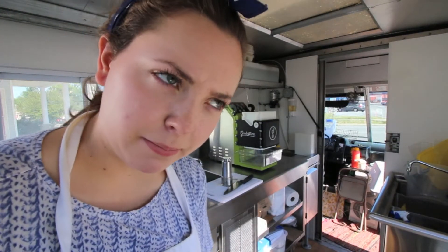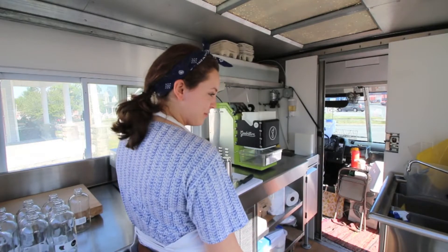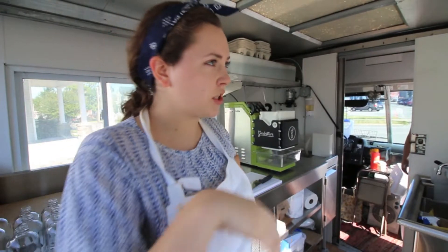I seem to have a problem. But now this one turned off — this turned off now. What's going on, guys? One of our generators doesn't seem to be working. Alright, it seems as though we have a faulty generator. Officially, it might be broken.